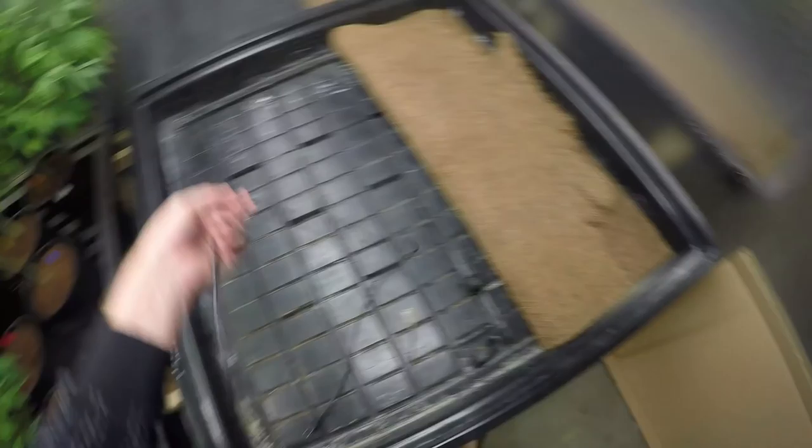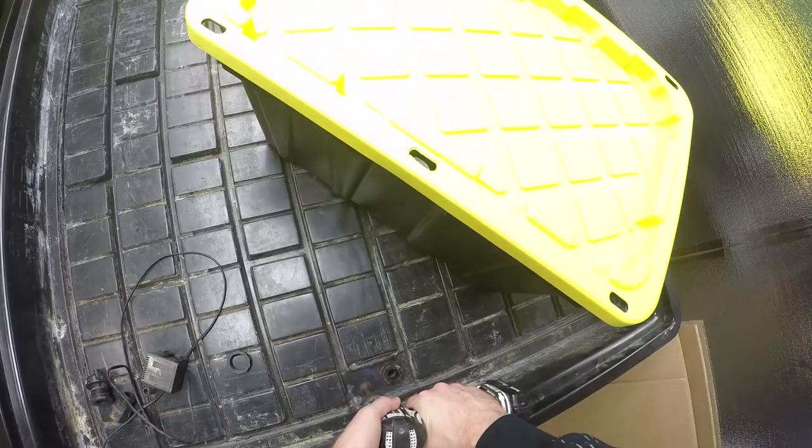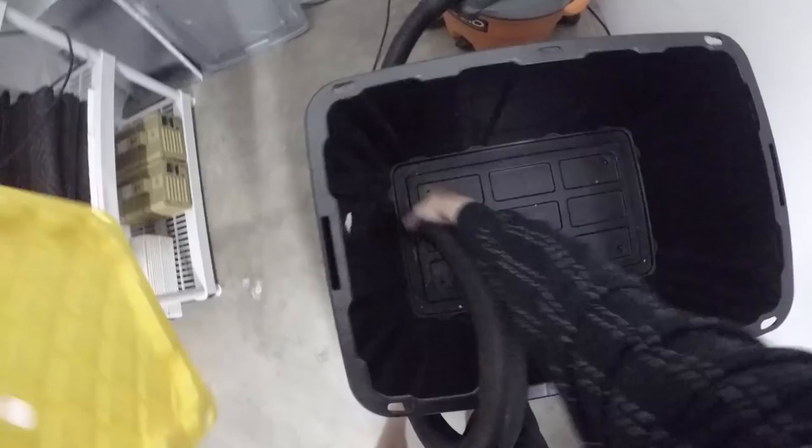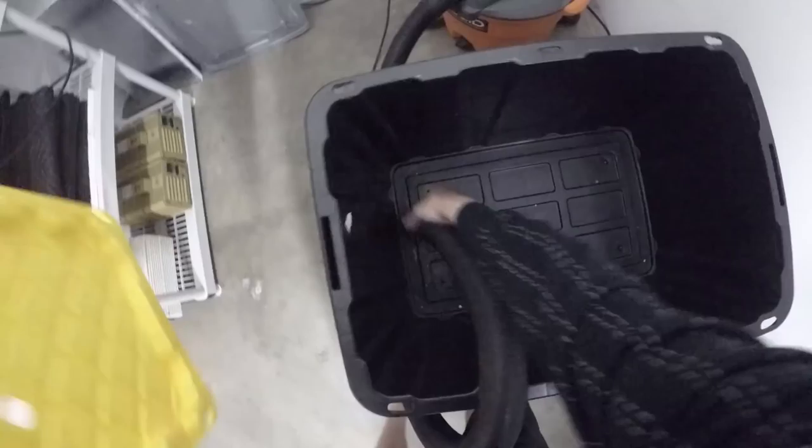Got a 1 and 3 eighths bit for the bulkheads. I also grabbed a res here from the hardware store, just keeping it a little cheaper. Got all our parts set out. Gonna clean everything up as I go along. I'm also gonna put some holes in the top of the res, and same thing, clean it up as I go.